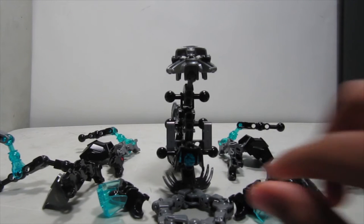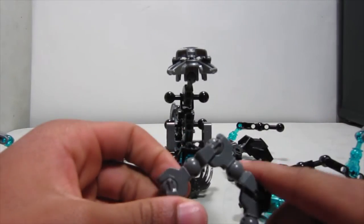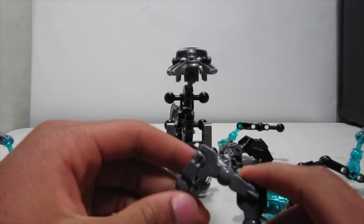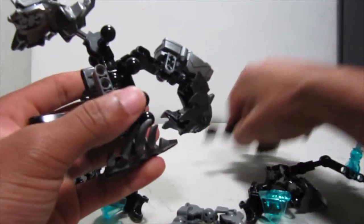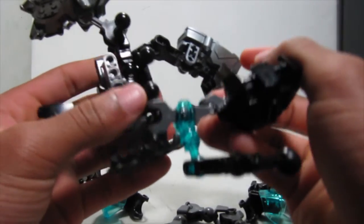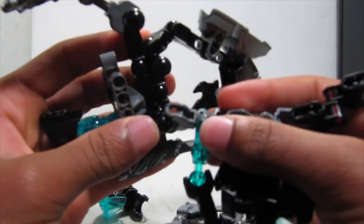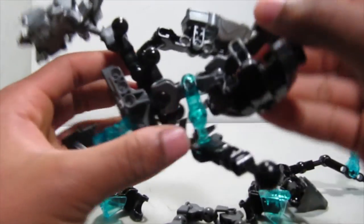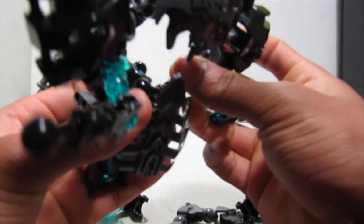Now we're ready for the final assembly of this MOC. This is the main face where a lot of the appendages are going to connect. But before that, let's connect something simpler — these are going to attach here onto the ball joints from the larger torso piece like so.